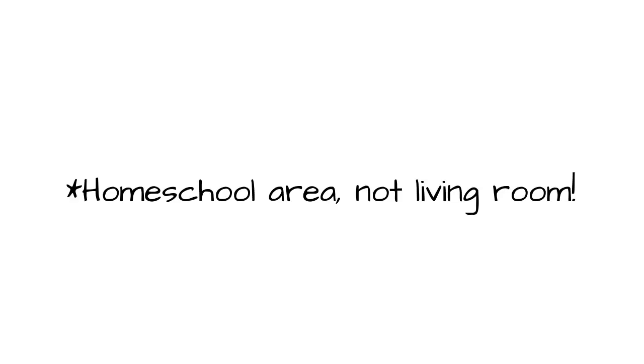Hey guys, Kristina here and today I have a look at our dining room slash living room behind me here. I'll give you a quick look and show you kind of how we make it work, because we homeschool as well, for our family of seven, and keep it simple and as decluttered as possible while still having the things that we need on hand.